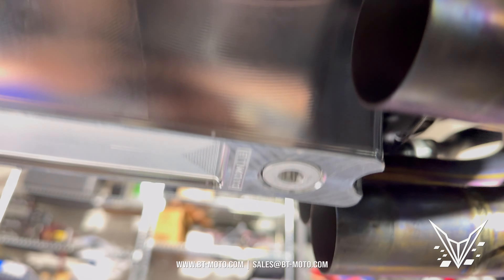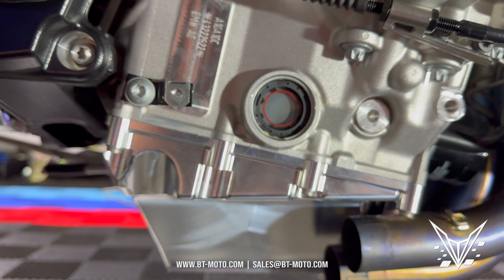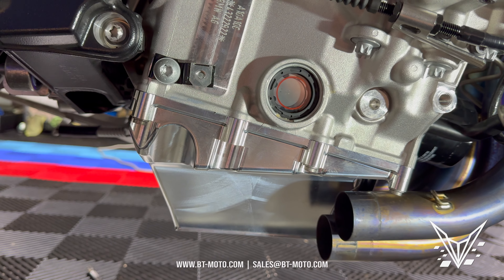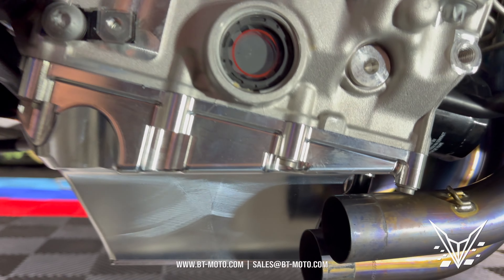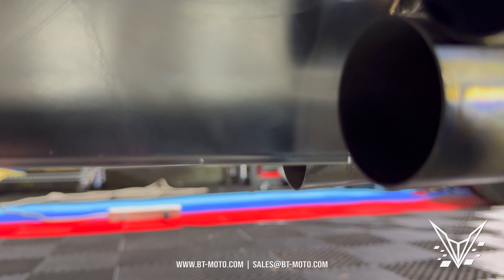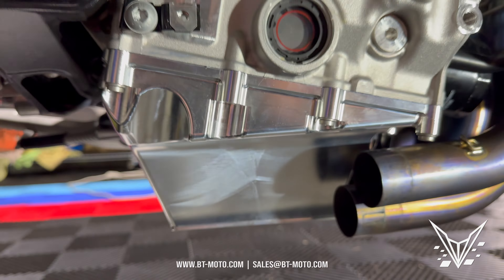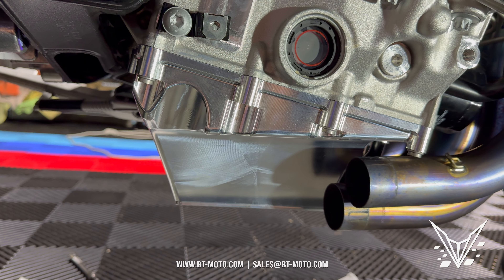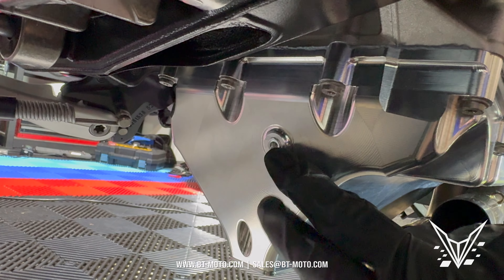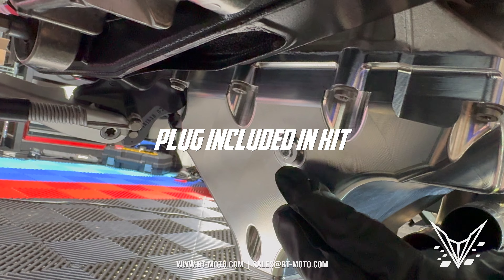The stock drain bolt goes right in there with no problem — we will have a new drain bolt we're making for this, but the stock one works. You can also see there are holes on both sides of the pan for safety wire, so if you have a drain plug like an Alpha One or similar, use it and run safety wire there as well. Also, if you're not using the MPT bung for your oil temperature sensor, make sure you plug that off before you put oil in.